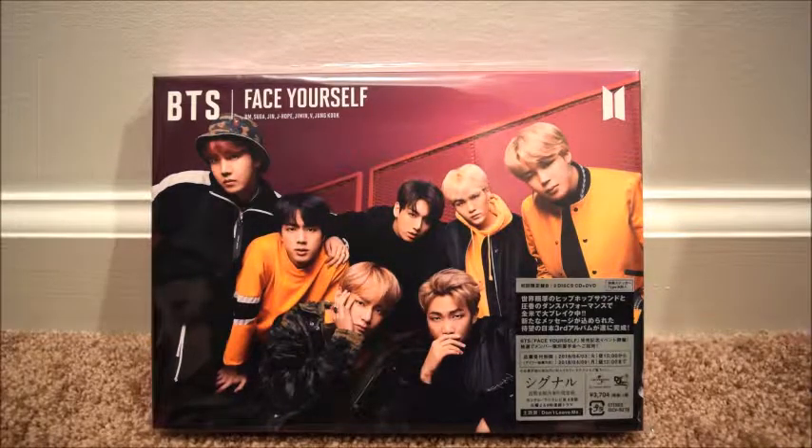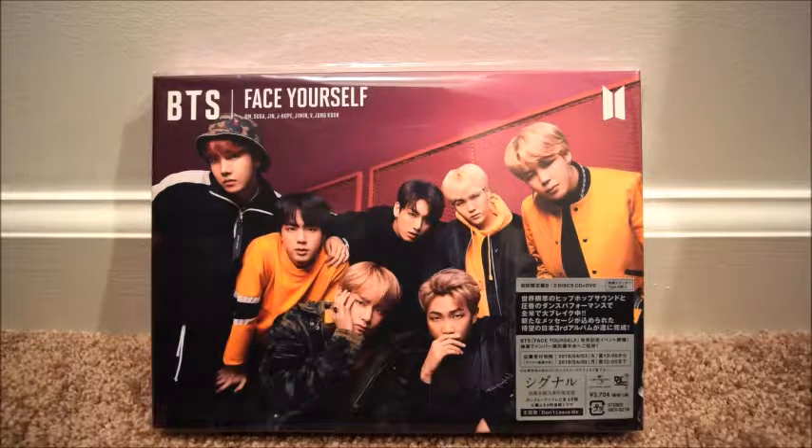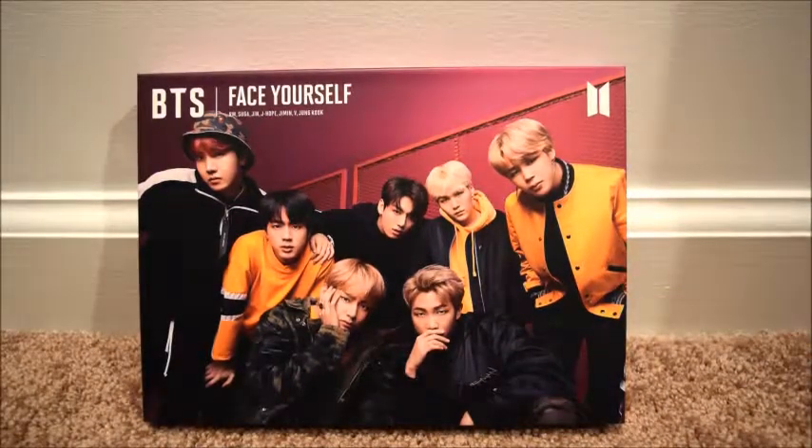I'm actually sitting in one of my closets right now filming up against the wall, so hopefully this will come out okay. It's not a big unboxing so it should be fine. Let me get the plastic off here — there we go.